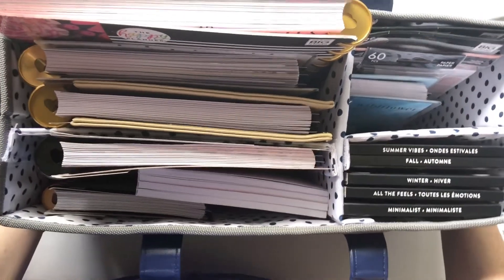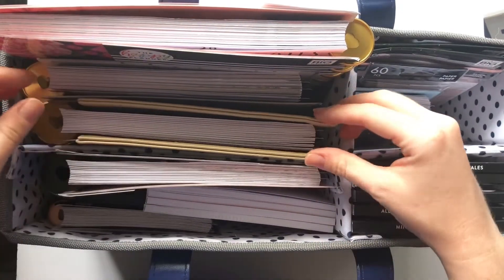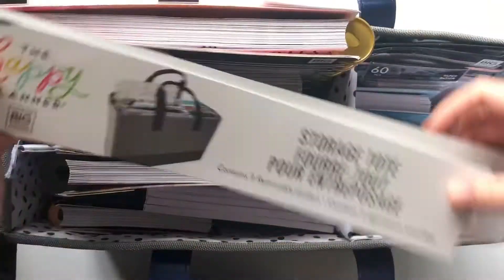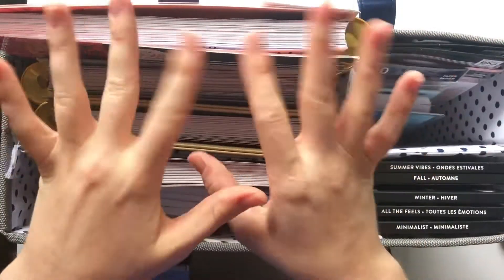Let me know down below if you have any more questions and I will definitely get back to you if I have the answer. I can go ahead and test out different sizes if needed. Thanks so much for watching, I hope you have an amazing day! Go check this out — it is called a storage tote. I will see you guys in my next video, bye!